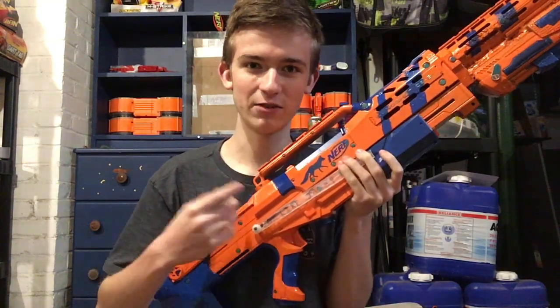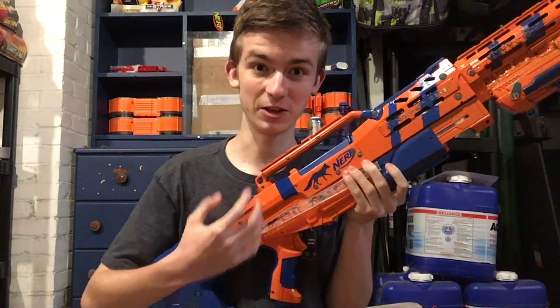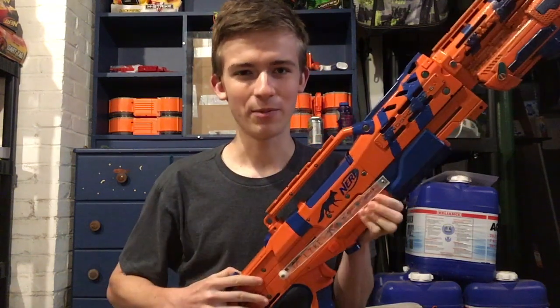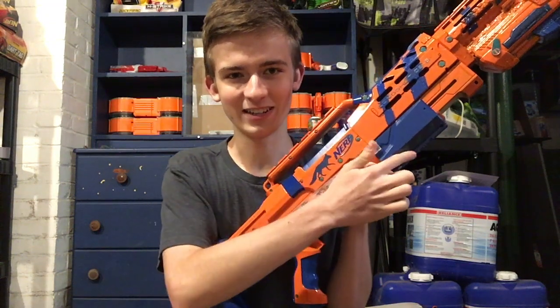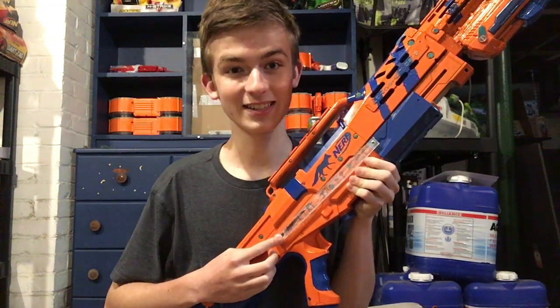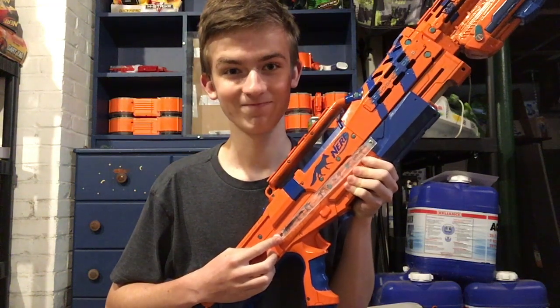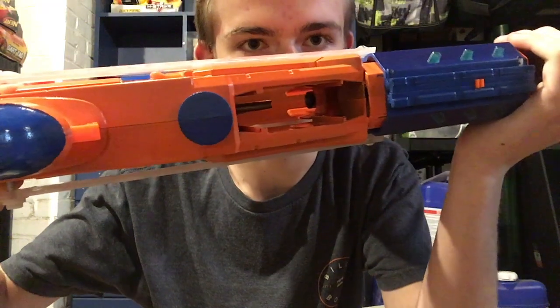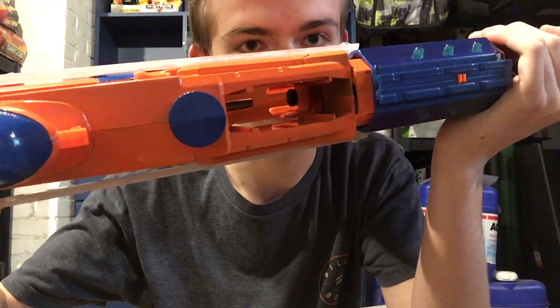I think I just have a long strike spring inside the original, and I have another spring I want to put in here, but I found out this bar connecting from the pump to the bolt sled is not plexiglass — it's freaking plastic. There's some of it in the front too. Hope you can see that right there.